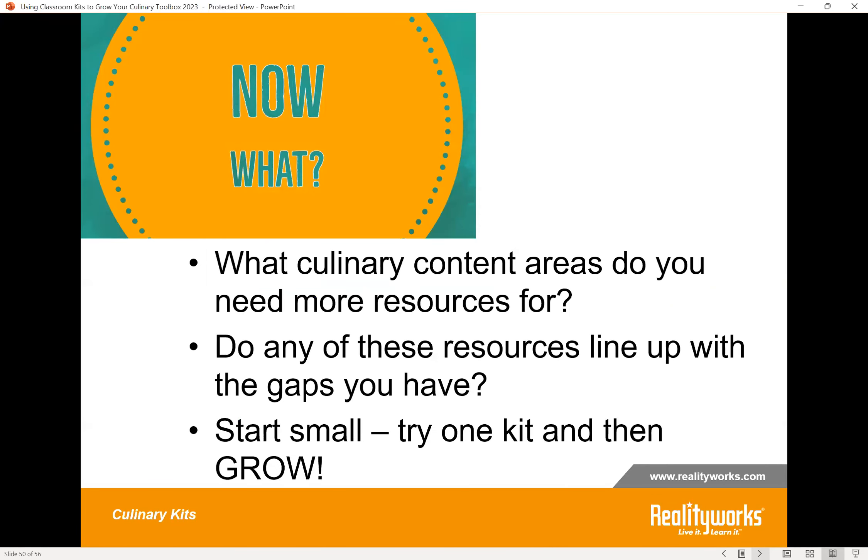So now what? Think about which culinary content areas you need more resources for — what topics? Do any of the resources shared today line up with the gaps you have? Maybe just start small: try one activity from a kit you're interested in, see how it goes. You could try all eight or ten ideas we've shared today to have more things to try in your programs. Start small and then grow from there.